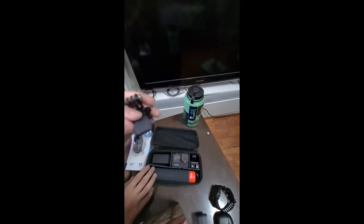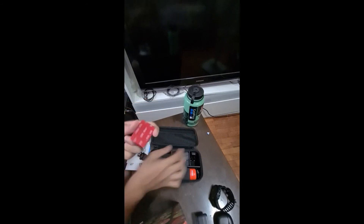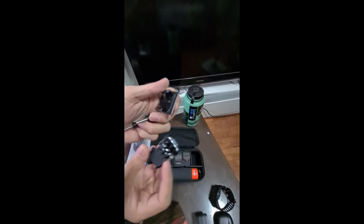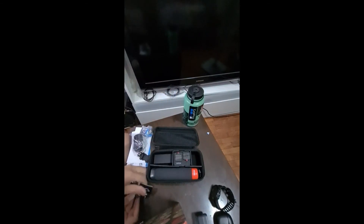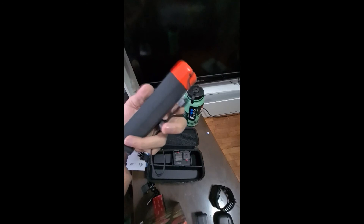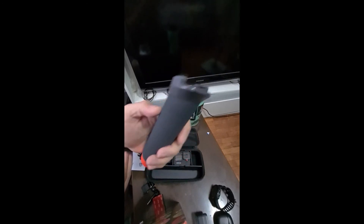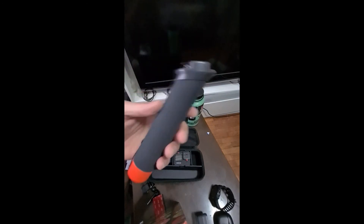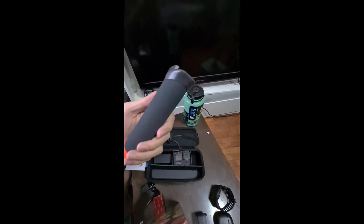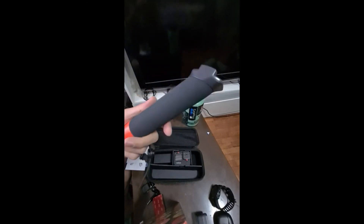There are also some mounting tools — same as the previous GoPro versions. And there's what I usually call a floater grip. I call it that because you typically use it when you go into the water — for snorkeling, diving, swimming, or any water activities.